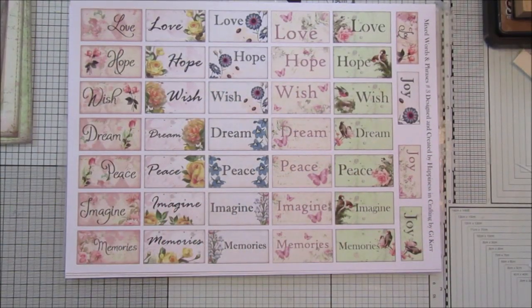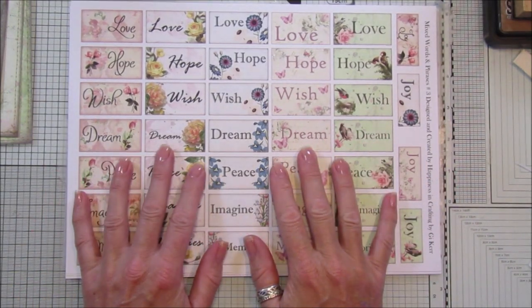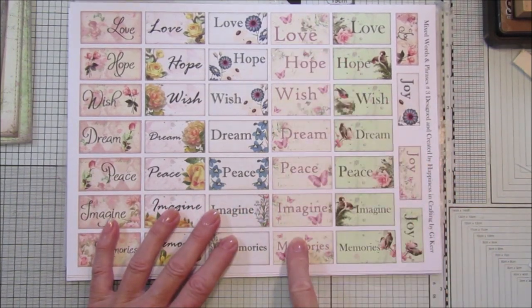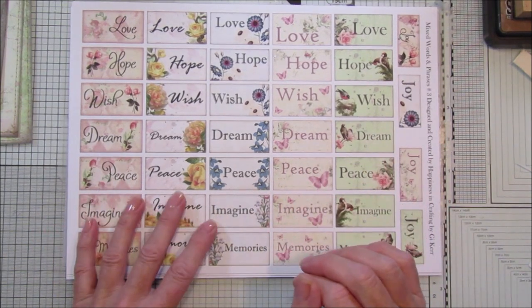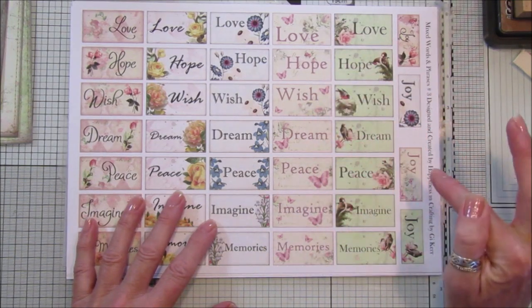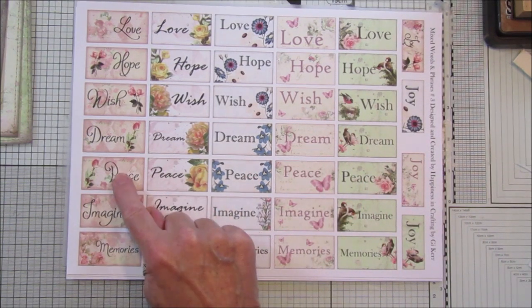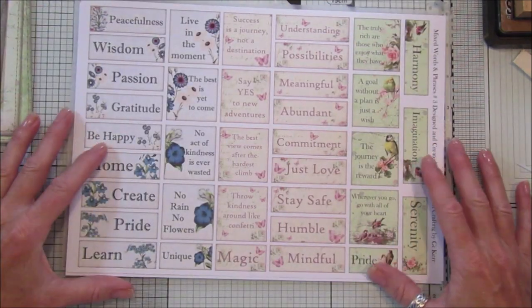Hi guys, welcome back to my channel, it's me from Happiness and Crafting. Before we get on to the Friday Freebie for this week, I just wanted to give you a quick look at my new kit, which is the Mixed Words and Phrases Number Three. On this one we've got 100 words and phrases, and the first page has some of the words done in different backgrounds. We've got love, hope, wish, dream, peace, imagine, memories and joy — really lovely with a beautiful background. We've got green, pink, blue, a beautiful yellow rose, and a lovely pink one.